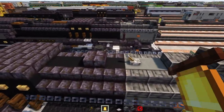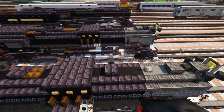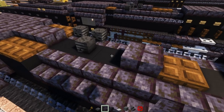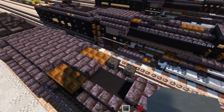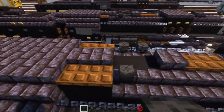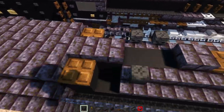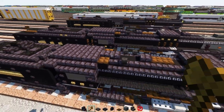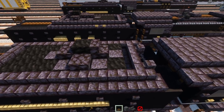Then we're going to move this slab over here one block back, as well as this wither skeleton skull. We'll also move this other slab one block back, delete this skull here, add in a dark oak trap door here and a wither skeleton skull over here. Then we'll delete the trap doors and delete the black concrete underneath, replacing it with stairs just like that.